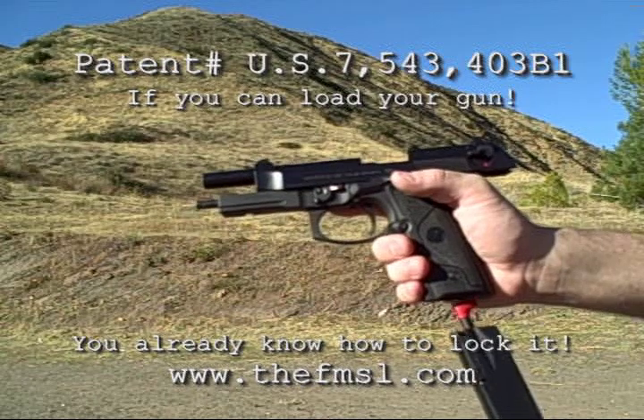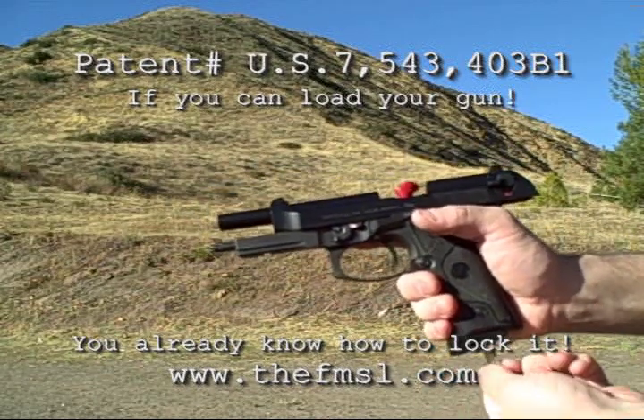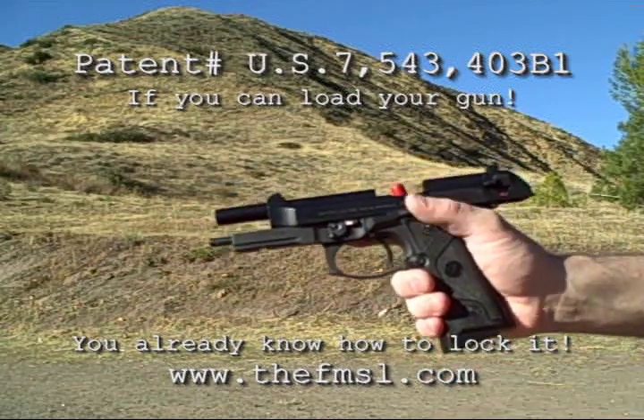Insert the FMSL into the firearm as you would a loaded magazine. Twist the key to lock it and remove the key. The firearm is now locked and safe.